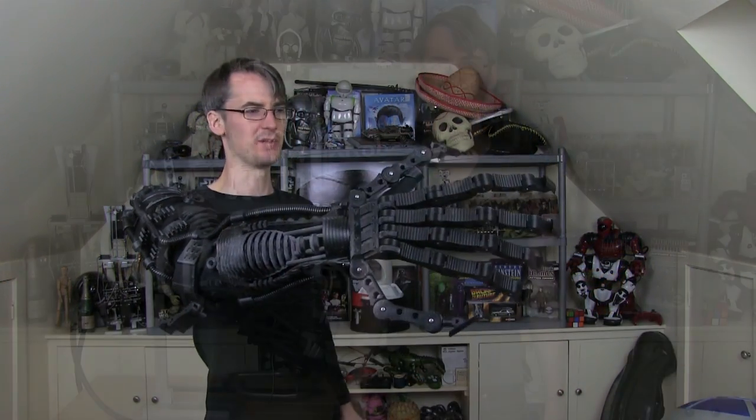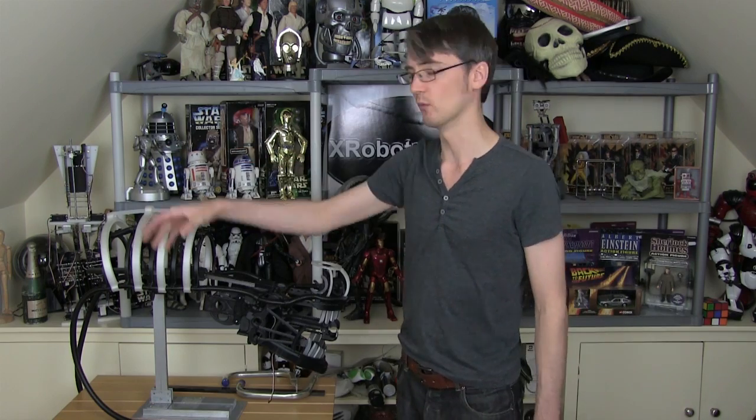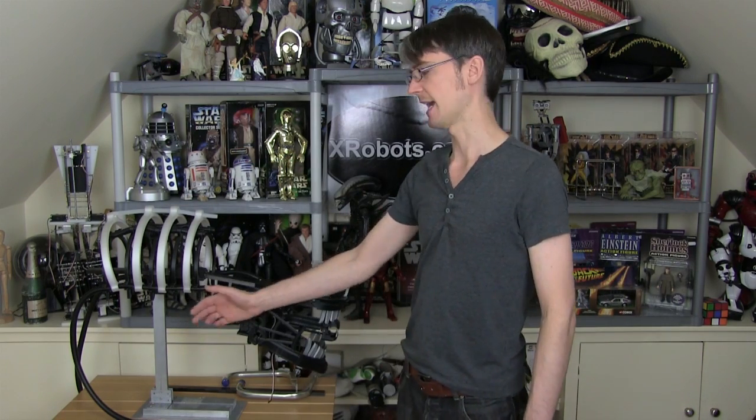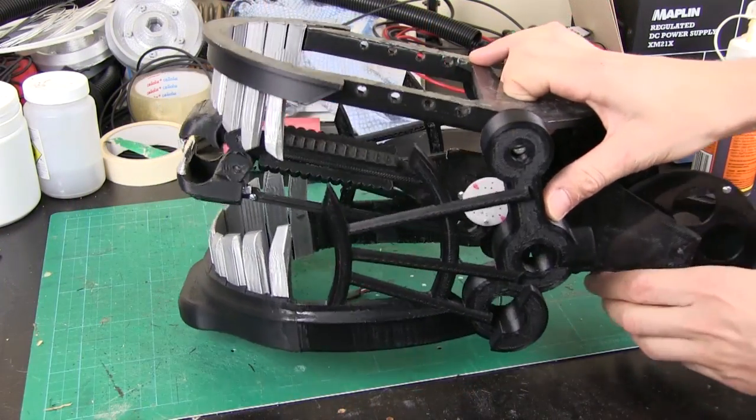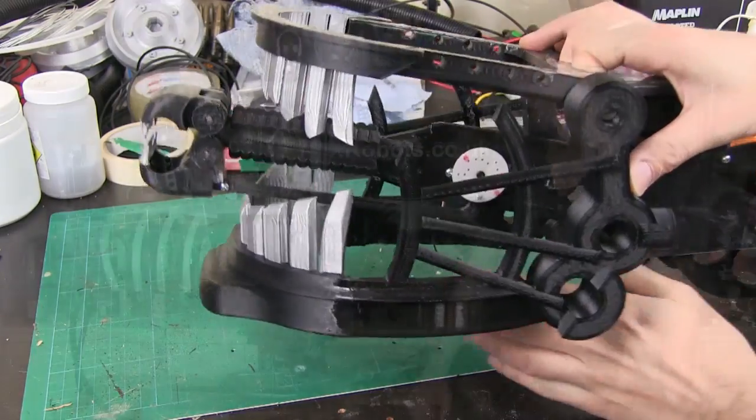Hello, it's James from xrobots.co.uk. This is part 8 of my scrap metal sculpture inspired 3D printed Geiger Alien Xenomorph suit. In previous episodes I've worked on making the hand and arm, and more recently I've been working on the head which I've got just here. Last time I sorted out mounting the key parts on a wooden frame and on this stand, which is detachable because I need to wear it. In the episode before last I worked on the inner jaw mechanism which comes out and is quite bitey.